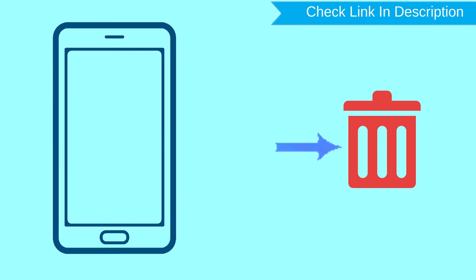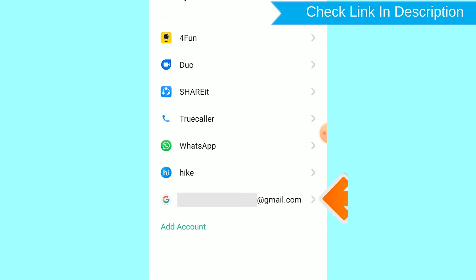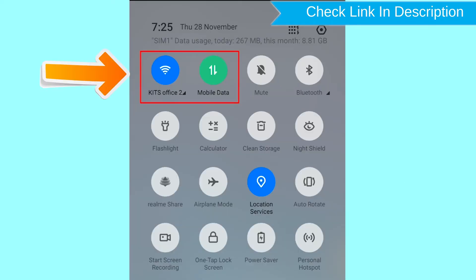This method also deletes all your Android phone data. After your device has been erased, you can't locate it. You can only use this method if you have already added a Gmail account to your phone and have an active internet connection. If your device is offline, erasing will begin when it next comes online.